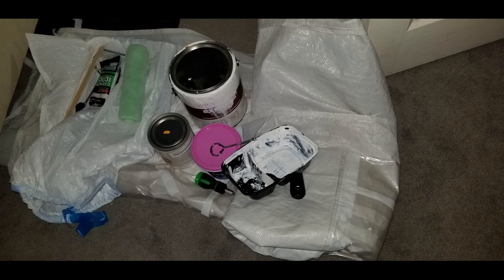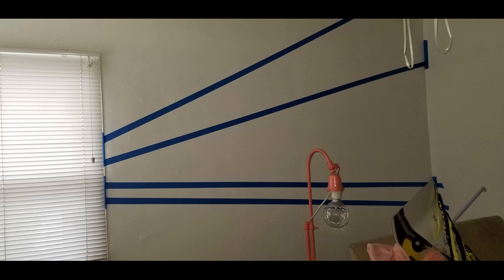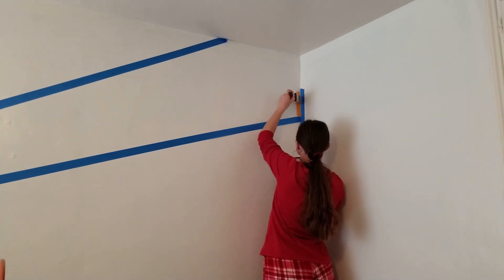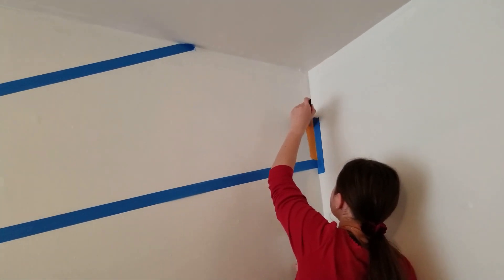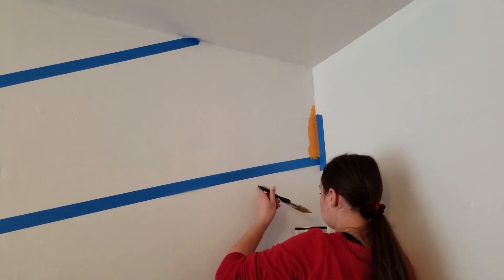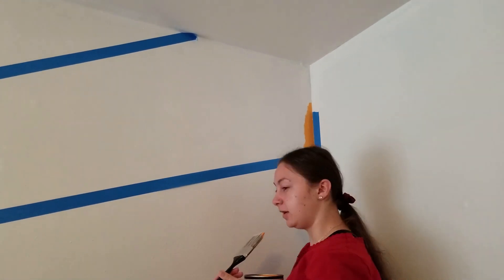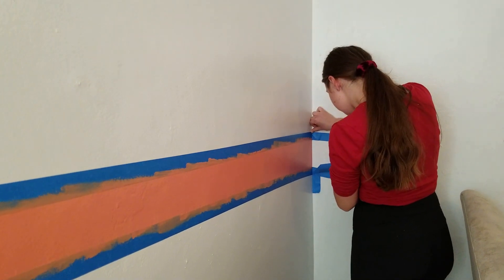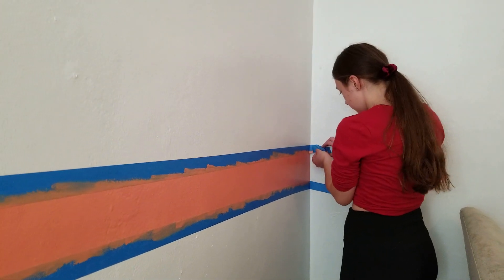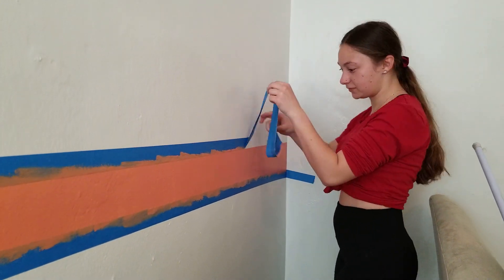We started by just painting the room white, then we took our tape and masked off the stripes that she wanted, and she got to paint for the very first time. We're teaching her all the tips and tricks of what to do, and now that I know she can do it, she can help me on other projects. Once we were done with all the colored portions, it looked a little bit crazy, but it was time for the reveal and peeling off the tape. And if you have taped before with this painter's tape, you know how satisfying this part is.